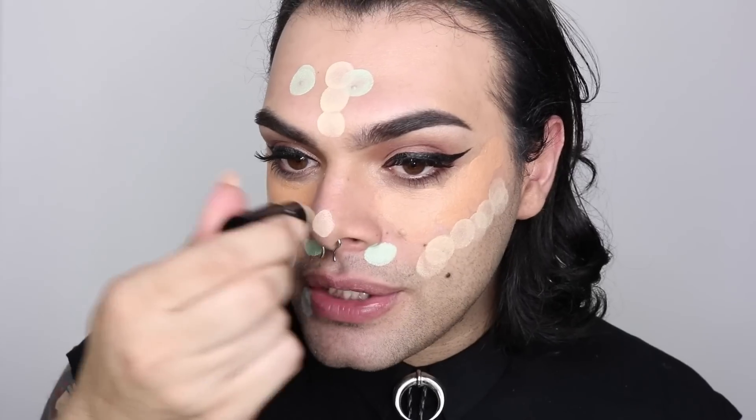Let me also do the light one so you can see the difference. I'm going to put it at the center of my brow and a little under my nose so you can see how much lighter it is. This isn't cream contouring — we're just brightening. After this we'll blend everything and move in with foundation and it's going to look so beautiful.